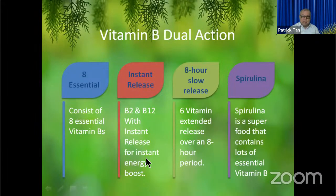Basically, B2 and B12 will be the instant release so that we get an instant energy boost. The other Vitamin B's — B1, B3, B5, B7, B9, B12 — will all be on extended release. One additional ingredient in this Dual Action is spirulina. Spirulina is a superfood, and they found that it has a very high concentration of Vitamin B.